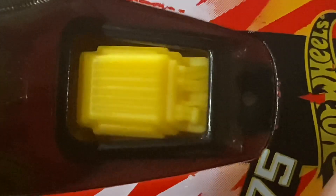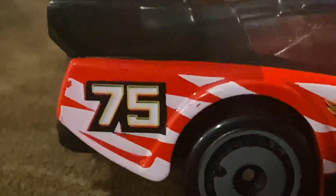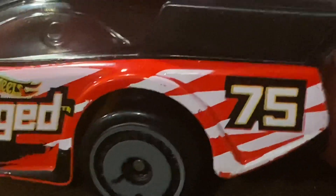Over here we also got the engine. And inside we got a single seat. And we got the number 75 right next to the back tires, right here and right there.